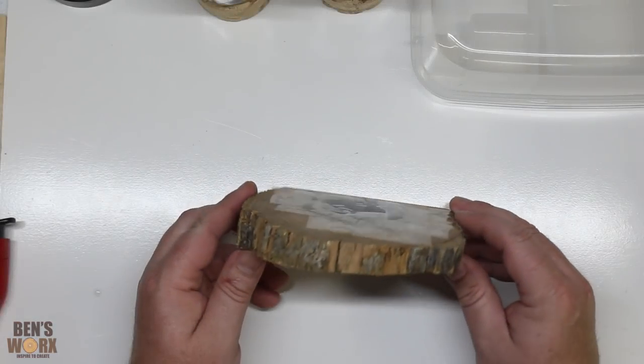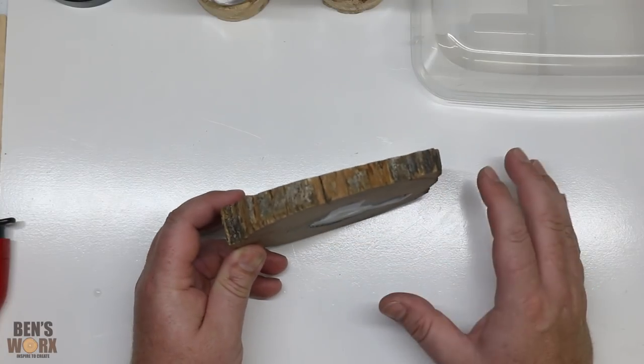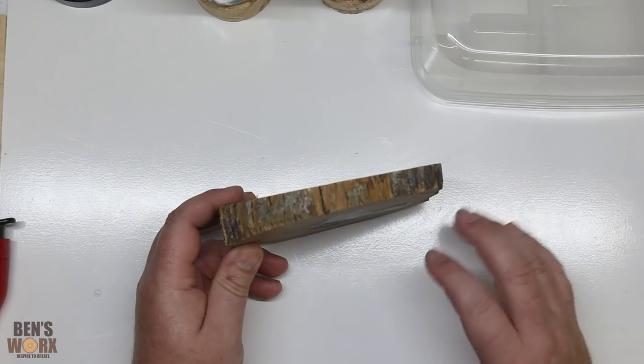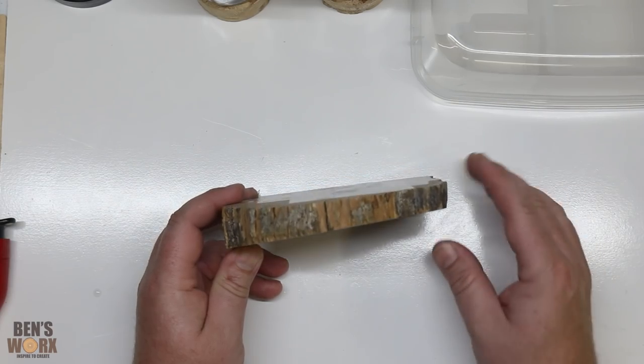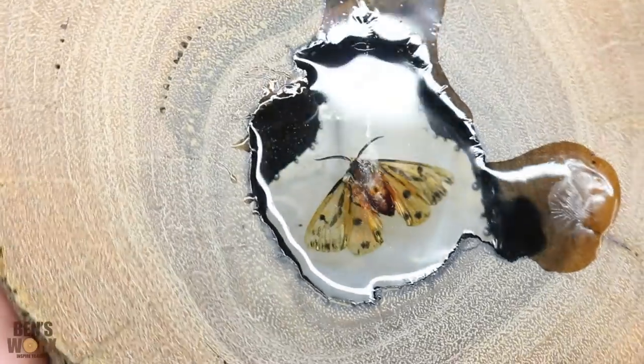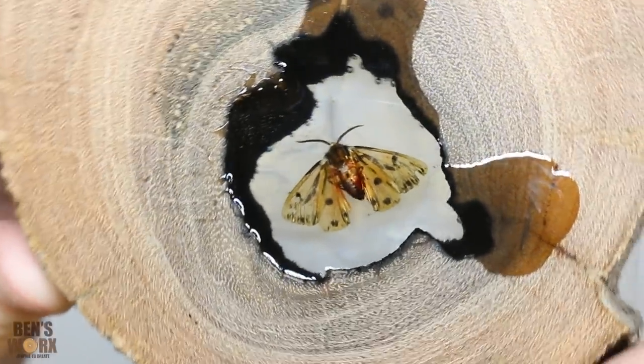Since I made the butterfly video a lot of people have asked will my insect lose its color, and I've always said I don't know. But now after casting the moth I can say yes, there is a good chance it's going to lose its color. You can see that the moth's wings have become translucent and even its body doesn't have too much color left.